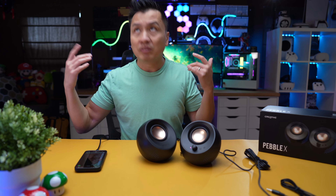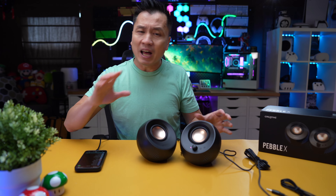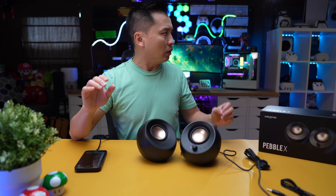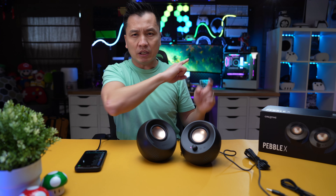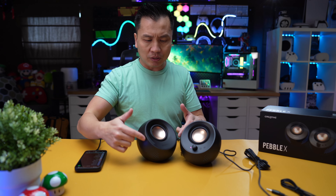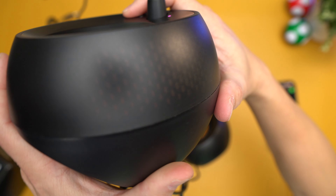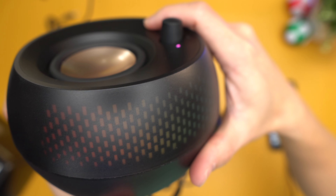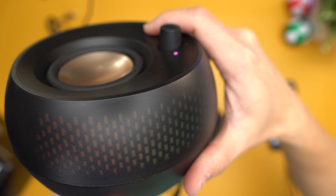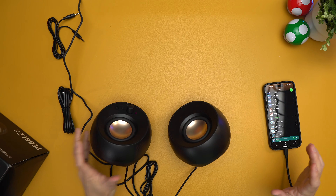The lighting — when I turn off my lights, it looks fantastic. It's not the brightest RGB-style light, but the diffusion they've used around this looks great. You can see it shining through the black cover surrounding the speaker. It looks really good.